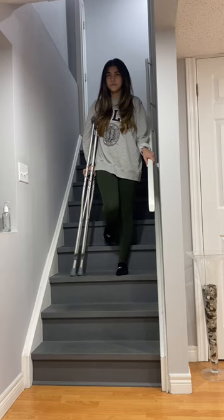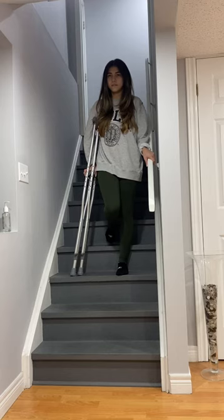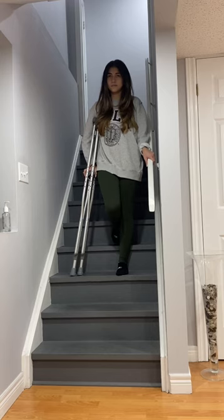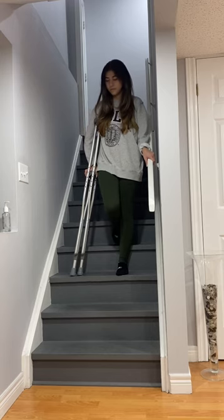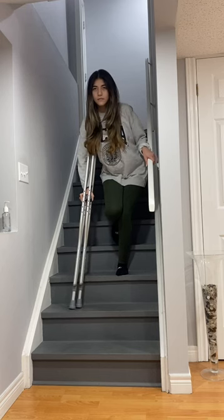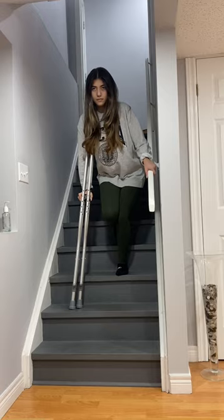The second step is walking up and coming down the stairs. First, we will demonstrate going down the stairs. She will already have her crutches placed under her affected side. She will then lower the crutches down to the next step. Carefully, she will lower herself down on her unaffected leg while keeping her injured leg in front of her.